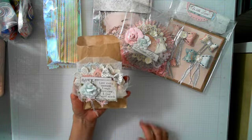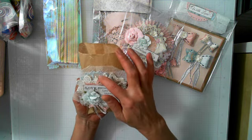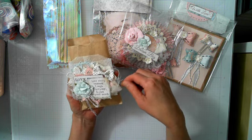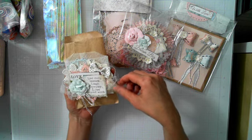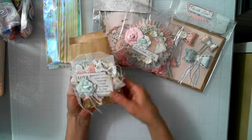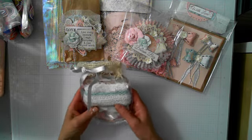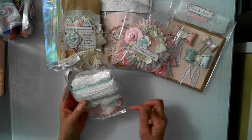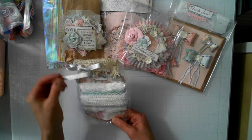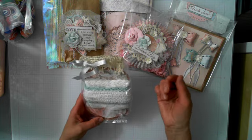The package says 'Love, live every moment, laugh every day, love beyond words.' I added a crochet doily, a little bow from my stash, Renee Bouquet's tulle, some twine and fiber, and a Prima flower. For the trim, I did about three different types even though I said two.